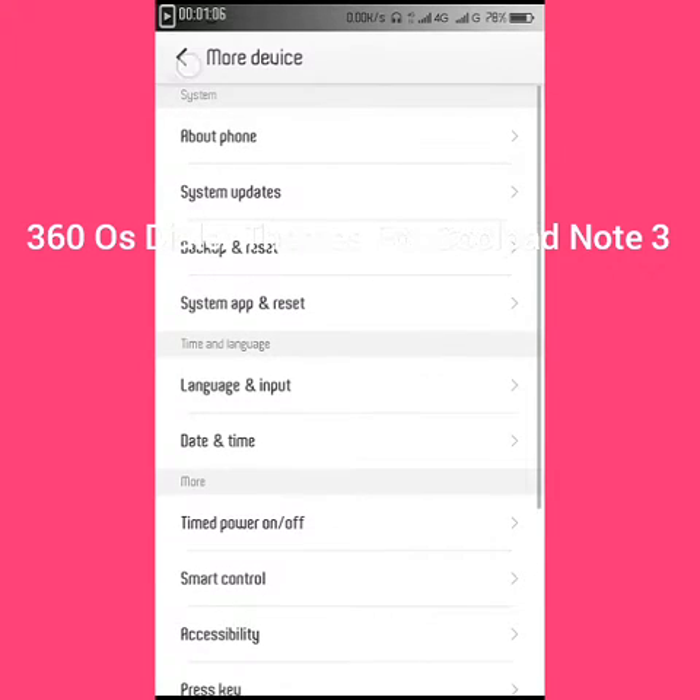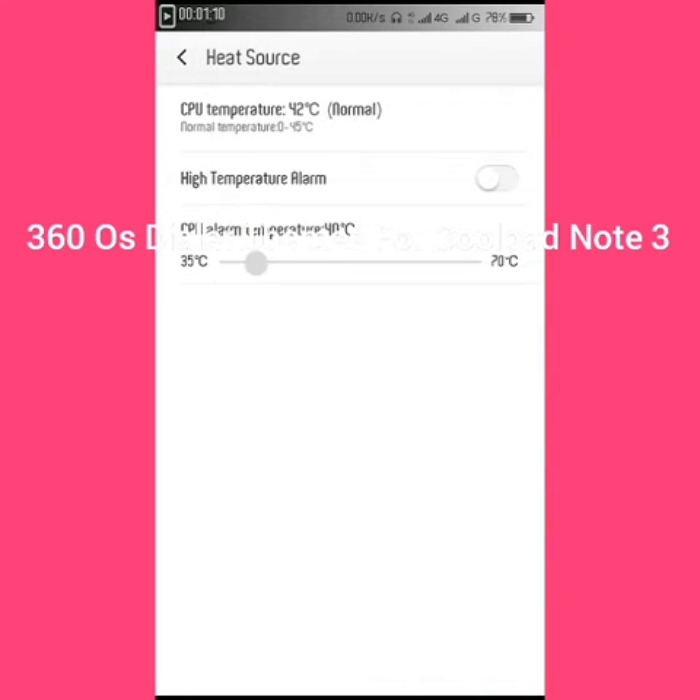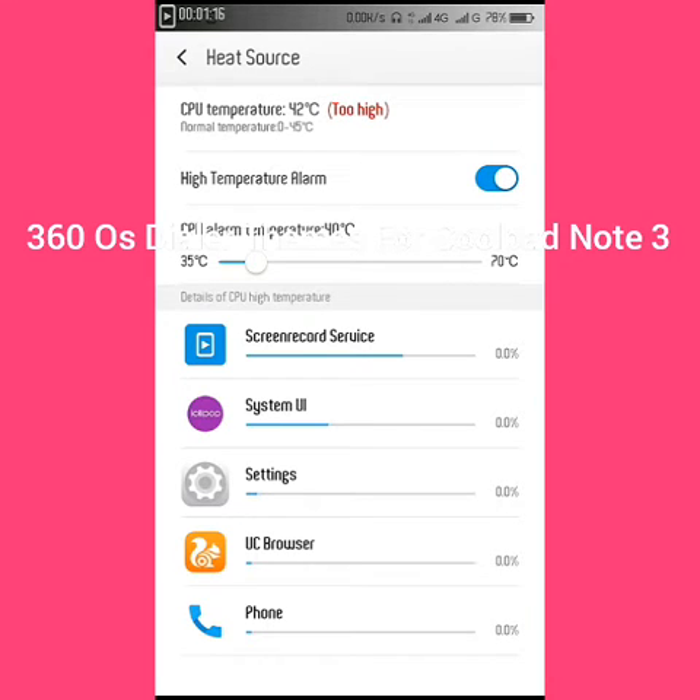It has many options like heat source. Here you can check or uncheck this. I am seeing which app is using your phone. Here you can see my temperature is too high according to this. If I scroll it, it will set the maximum composition.